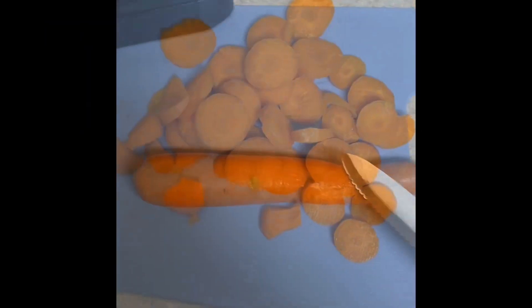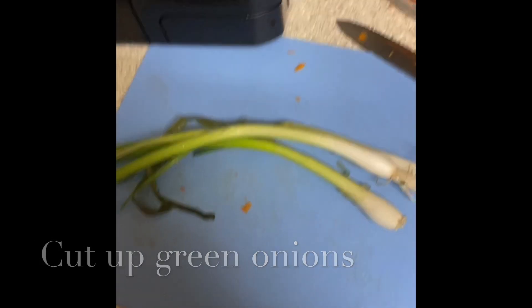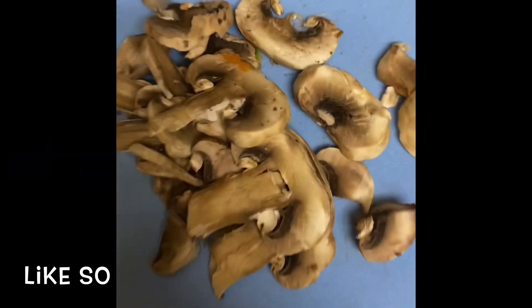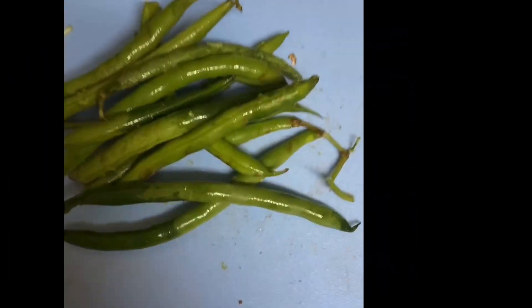Next you're going to cut up the carrot and add it to the bowl. Cut up your green onion — you won't need a lot but it's up to you — and add it to the bowl. Cut up your mushrooms and add it to the bowl.